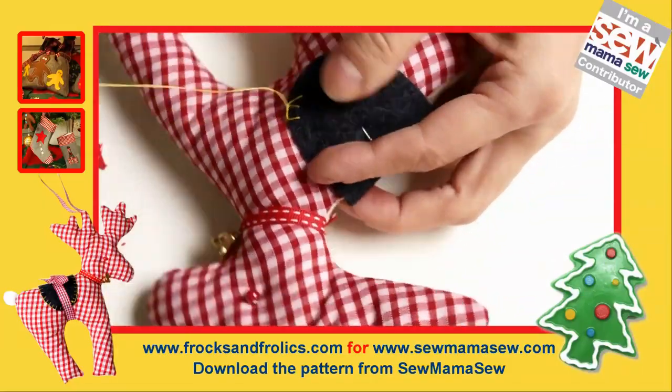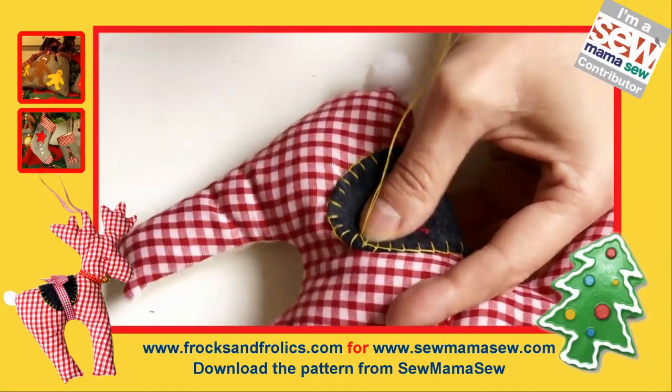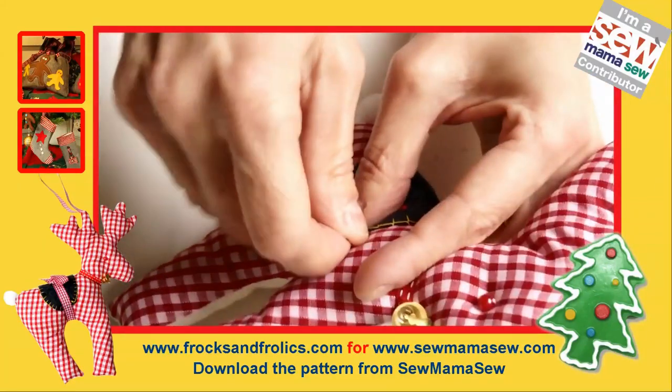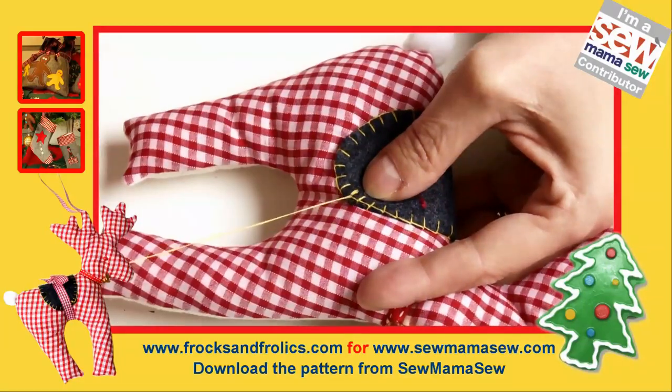If you're using regular sewing machine thread because you haven't got any embroidery thread, it will tangle a little bit so you have to take your time. Then secure your thread and you've got it — it's done.